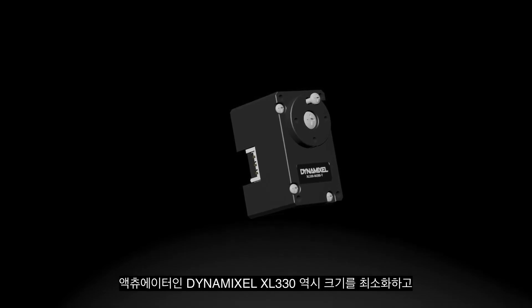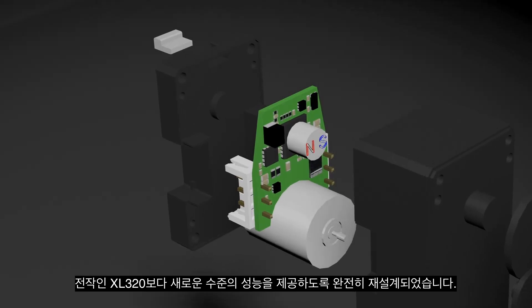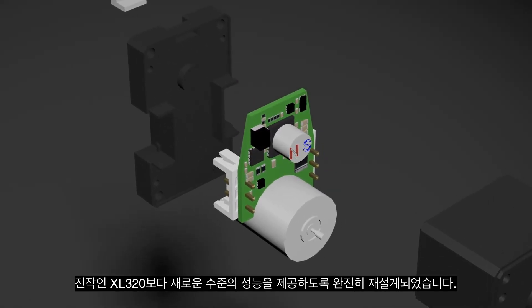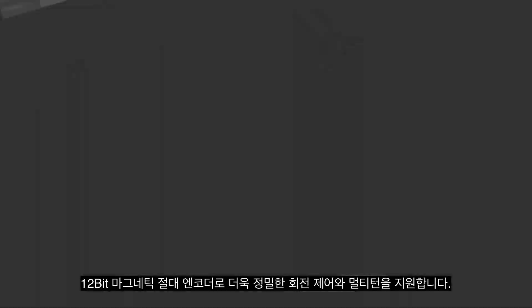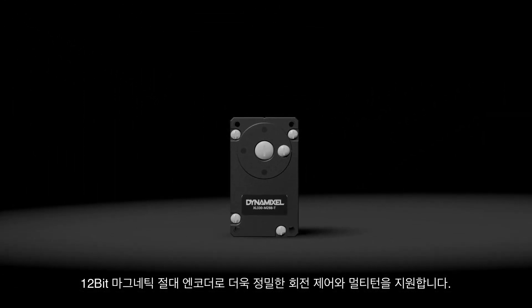The actuator, Dynamixel XL330, has also been completely redesigned to minimize its size and allow for a new level of performance compared to the XL320. With a 12-bit resolution magnetic absolute encoder, it can control the angle more precisely and also supports multi-turn rotation.